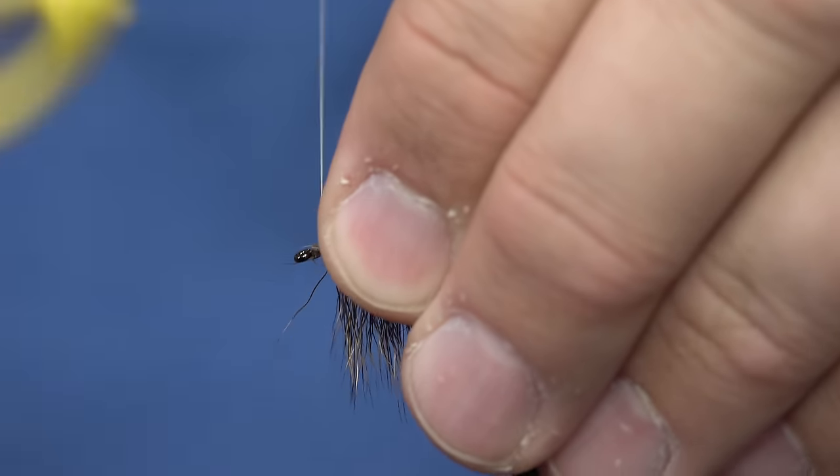Last but not least, I've got a little tiny piece of squirrel. It's easier to use the whole piece of squirrel versus a little zonker strip because the strip is kind of squirrely — it'll want to move around on you. This is probably my favorite way to make a soft hackle anymore — just add a little piece of squirrel. What I'm going to do is just take the tip of this clip and grab a little bit of the squirrel.